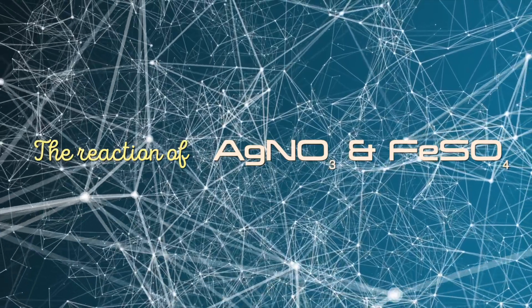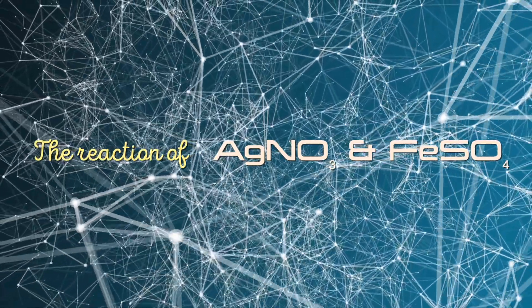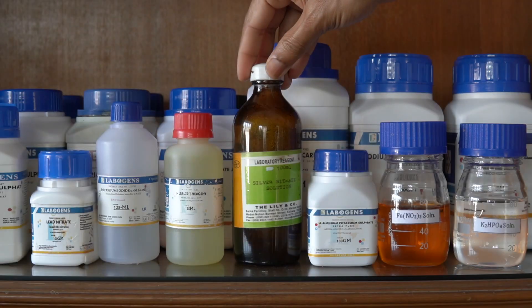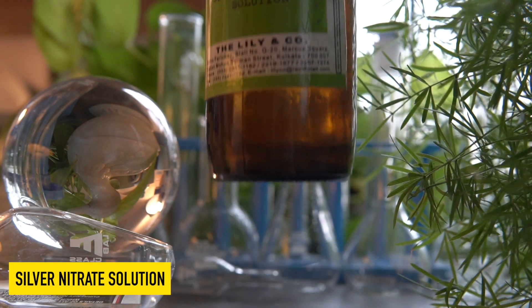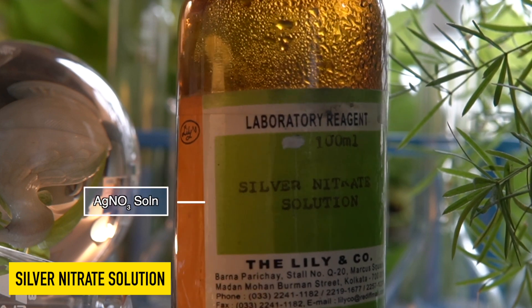Today we are going to observe the chemical reaction between silver nitrate and iron 2 sulfate. This is silver nitrate solution, a transparent liquid.